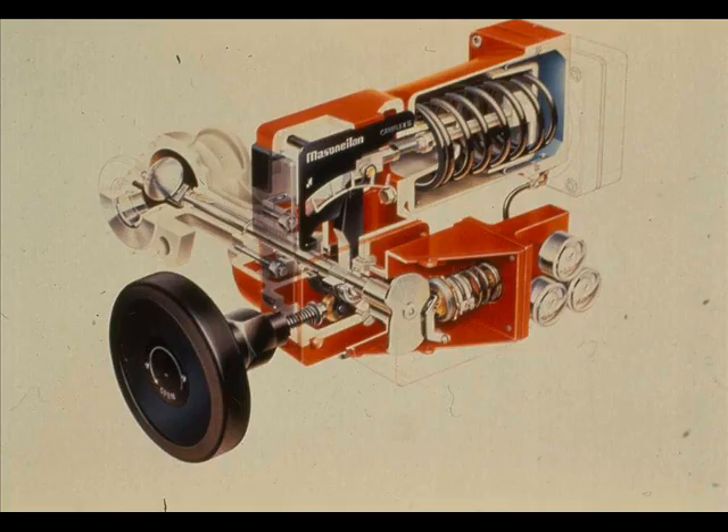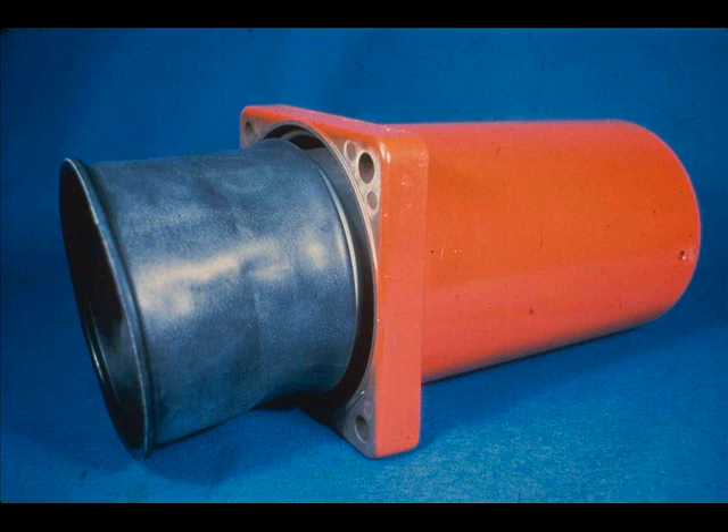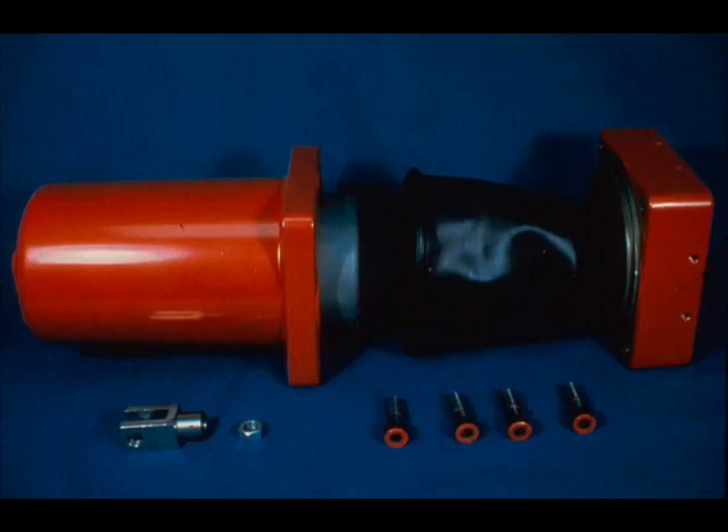The CAMFLEX actuator is a variation of the basic spring-opposed diaphragm type. The CAMFLEX uses a rolling diaphragm which permits a long actuator stroke. The main actuator parts are, from left to right, the spring barrel, piston, diaphragm, and diaphragm case. Inside the spring barrel under the piston is the actuator spring.